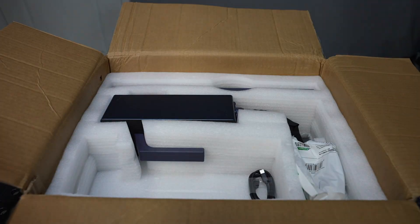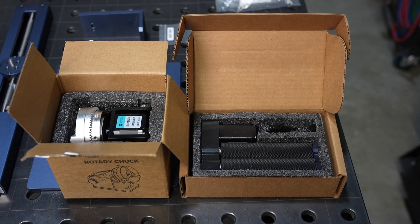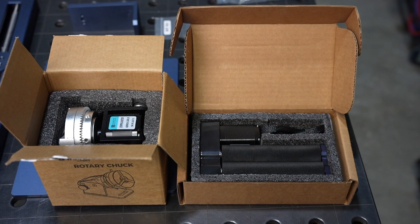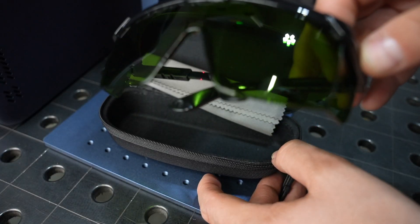It shipped with custom-cut inserts for the box, which is really nice to keep everything protected. I got a couple of different rotary fixtures we're going to try out, as well as the handheld shield and some glasses to keep yourself safe.